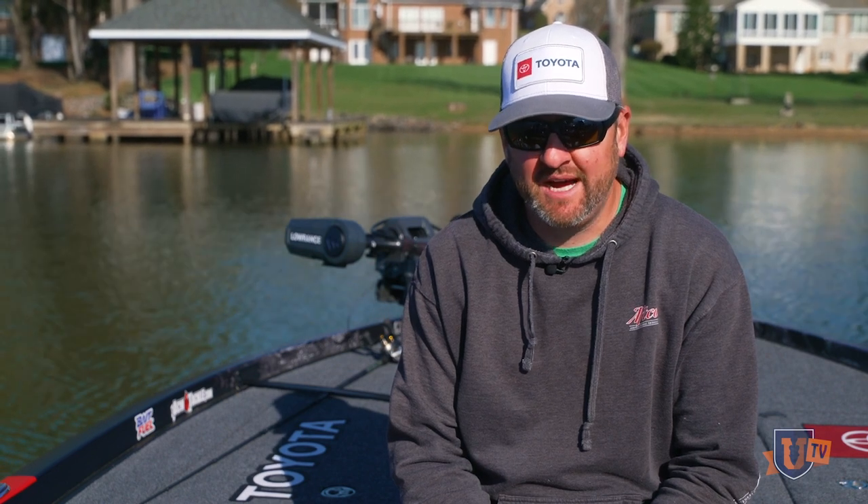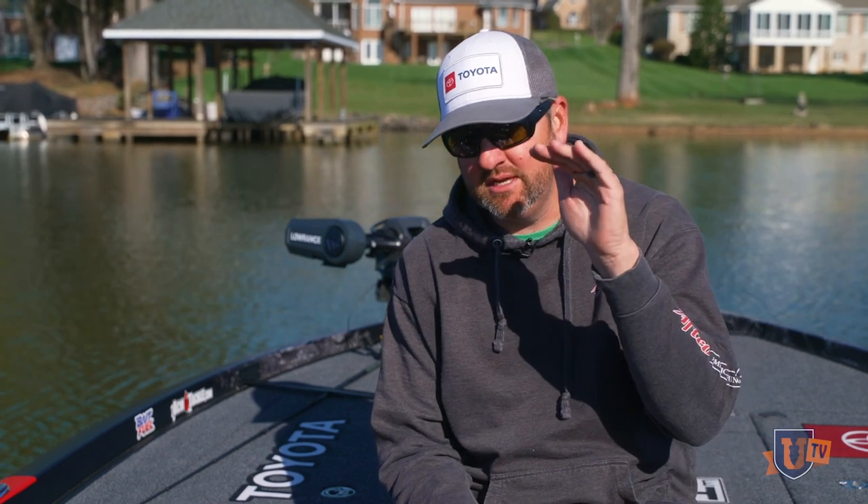What's up y'all, Matt here with Bass University. I want to talk to you today about finding spawning fish with location baits — using location baits to find spawning fish, not ones that you can actually visually see. Everybody can see the ones that are laying up shallow. I'm talking about ones that might just be just outside of that visual range.